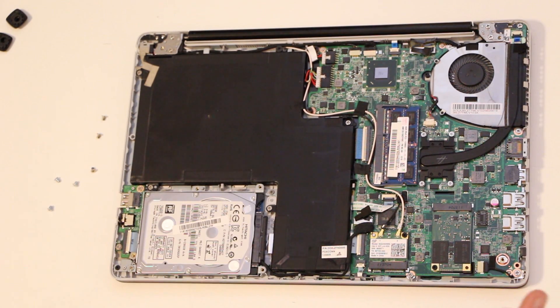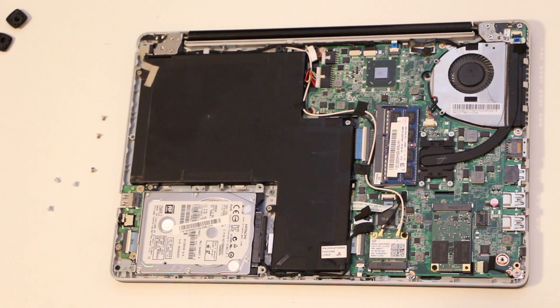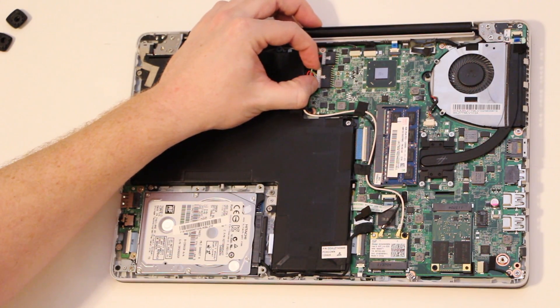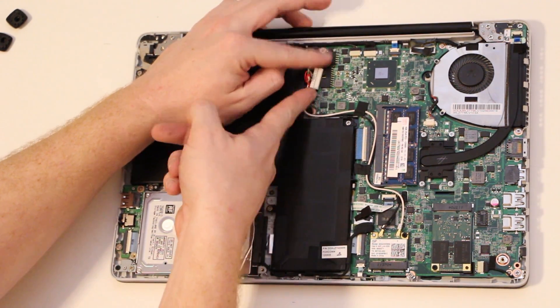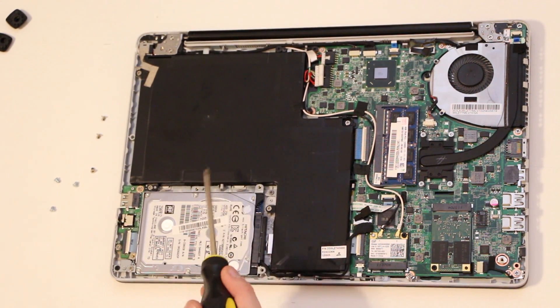You can check out my other video on how to remove the bottom cover. Now in order to remove the hard disk drive you do need to unplug the battery which is right here. Use two fingers to pry it away from the system board.